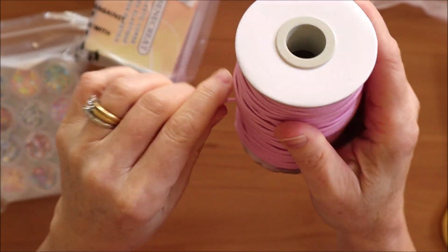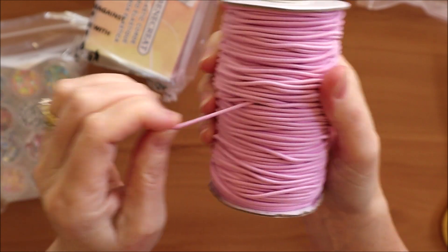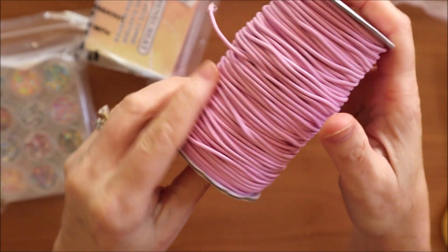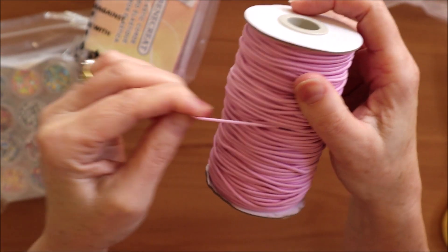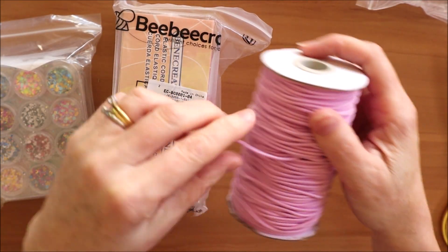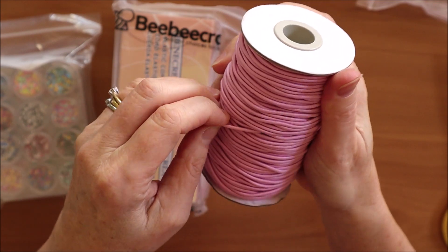The elastic on initial review is feeling good. It feels just as stretchy and good as the elastic I currently use on my traveller's notebooks. I'm going to make another video restringing traveller's notebooks and I'm going to use the elastic I've received from bbcraft just to see how it goes.